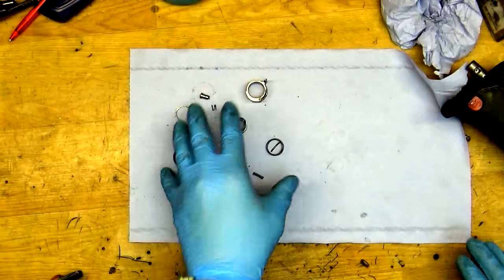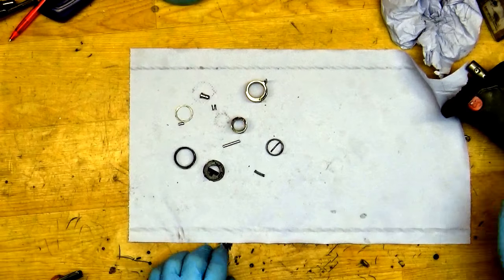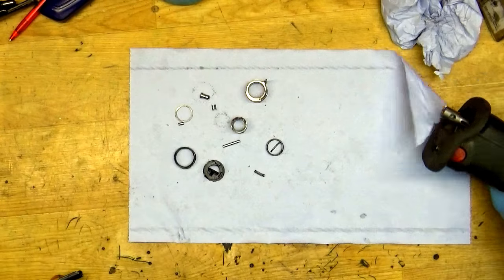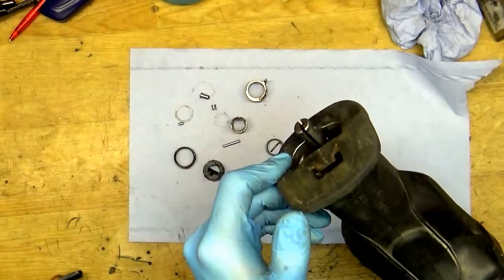Hi guys, so as you can see I have the six, eight, and eleven parts on the table. All these parts are for the Makita saw — they are blade holder parts.